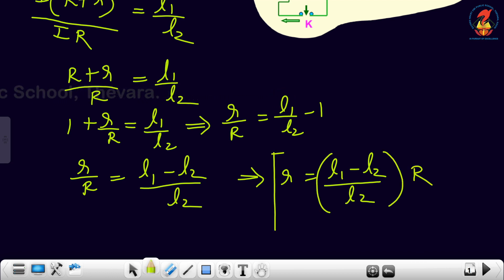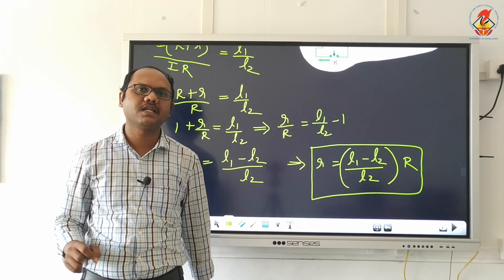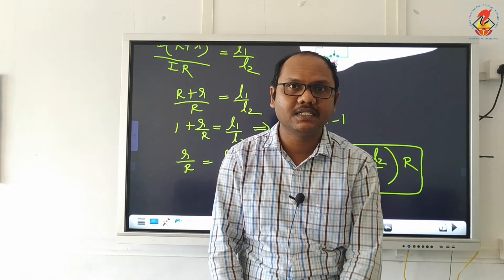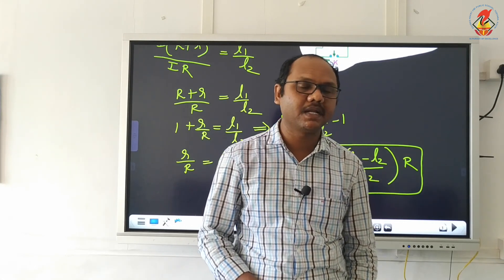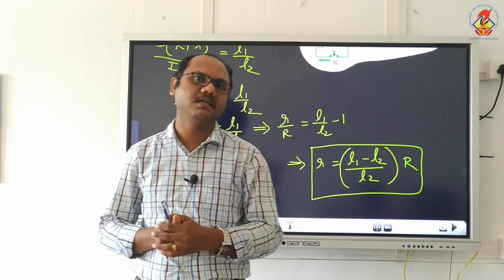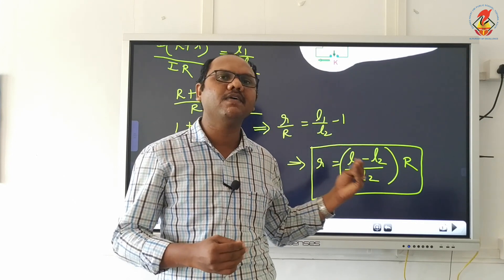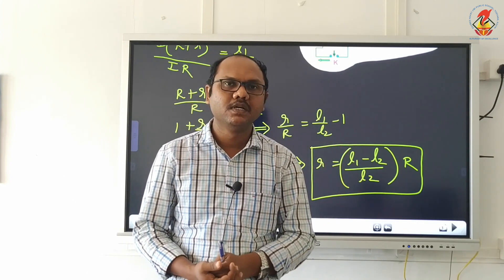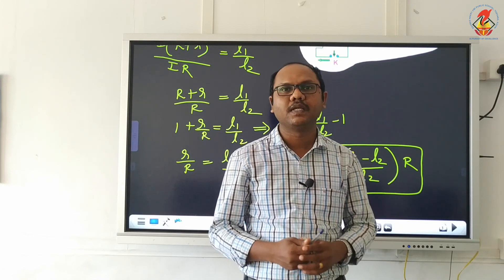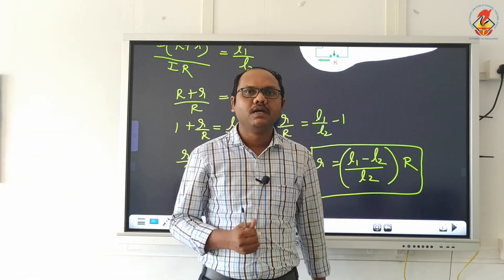This is the expression for the internal resistance. This is how we can find the internal resistance of a cell. So we just covered how to compare the EMF of the cells and how to find the internal resistance of the cell — these 2 practicals are there in our practical section. Please go through this video carefully; in the same way that I explained here, we will be doing it in the lab also. With this, our chapter comes to an end. Hope you all have understood — please take down all the notes from the videos and make your books complete. Thank you.